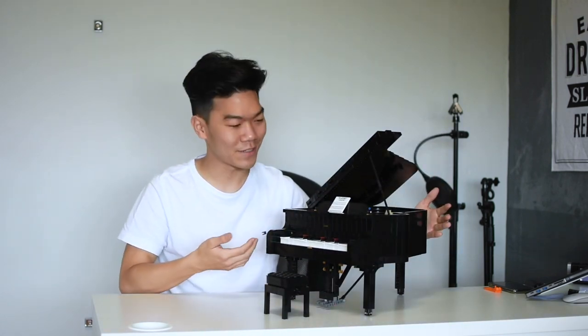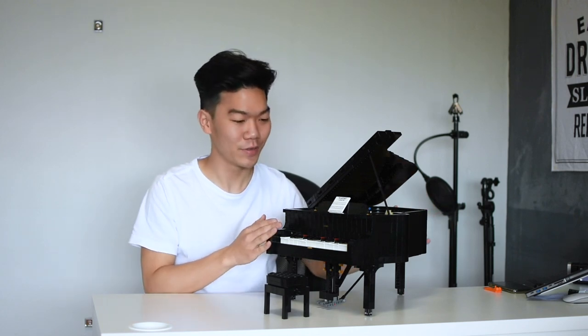There we go — that's the final product of the grand piano. What I'm going to do now is fire this up with the app; batteries are already in there. Let's have a look at how it plays itself.